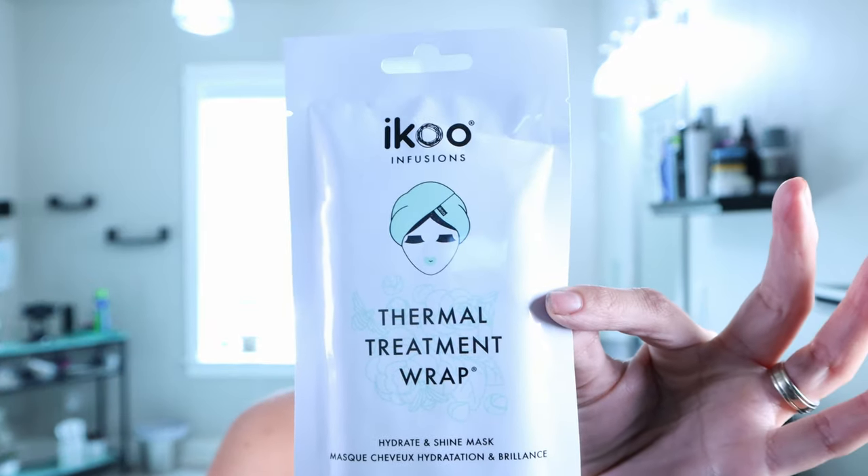Hello, my beautiful hair lounge community. Angelina here in the hair lounge. So we're kind of getting to the very end of summer and I've noticed my hair has been a little on the dryer side. I found this really cool thermal treatment wrap by iKoo and we're going to try it out today to see how it does. Stay tuned and we'll get right into the video.